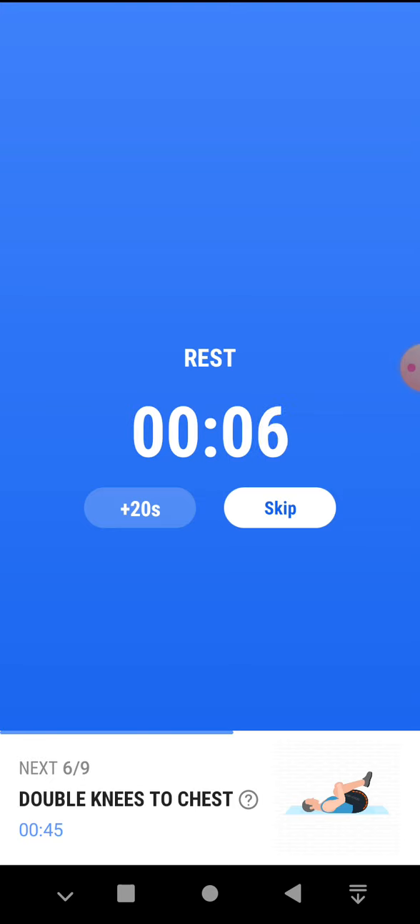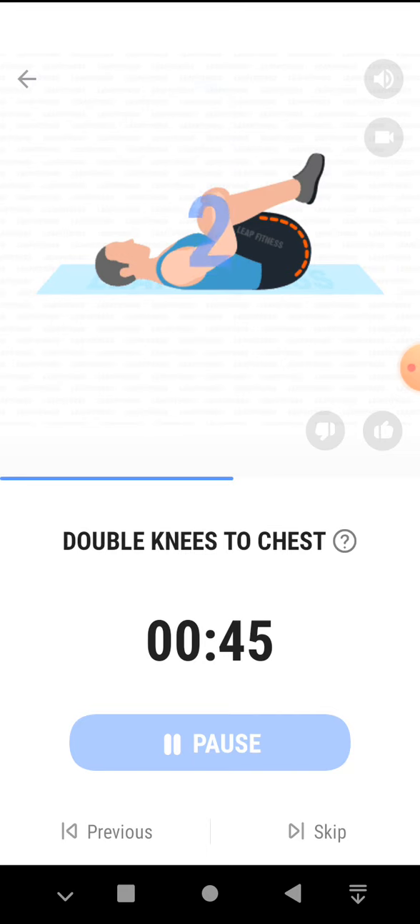The next 45 seconds, double knees to chest. 3, 2, 1, start. 45 seconds, double knees to chest. Hold on your thighs instead if you have knee injuries. Half the time. 3, 2, 1, take a rest.